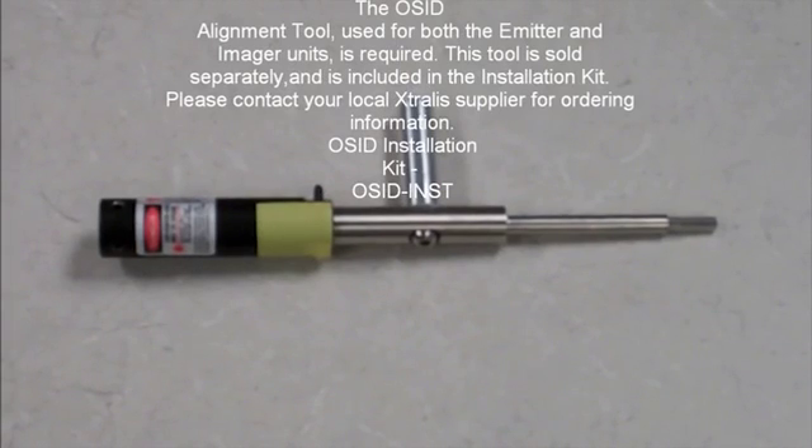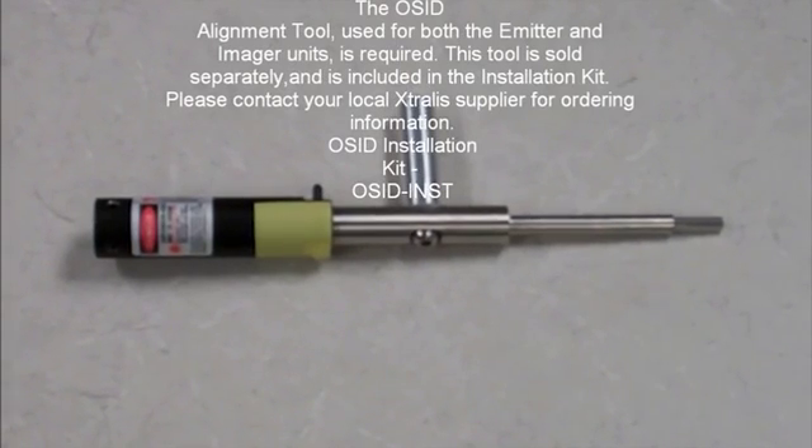This is the alignment tool, and it is required to properly install OSID imagers and emitters.